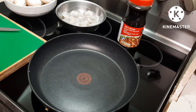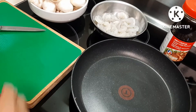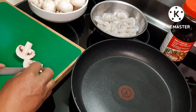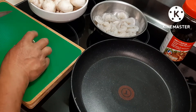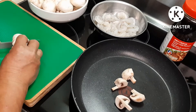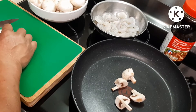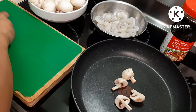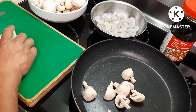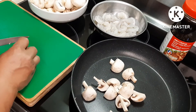So next I'm going to cut the mushroom. I'd like to cut my mushroom in half, just like that. If you like mushroom, this is a really good dish.